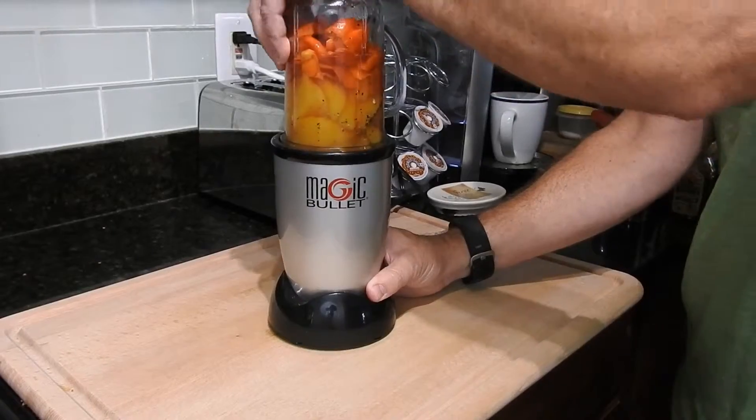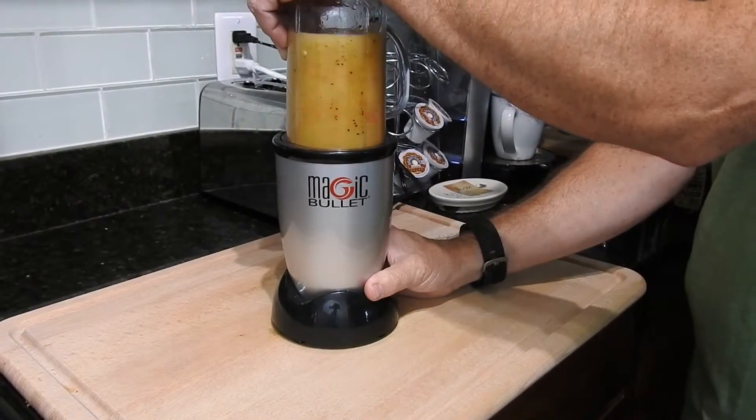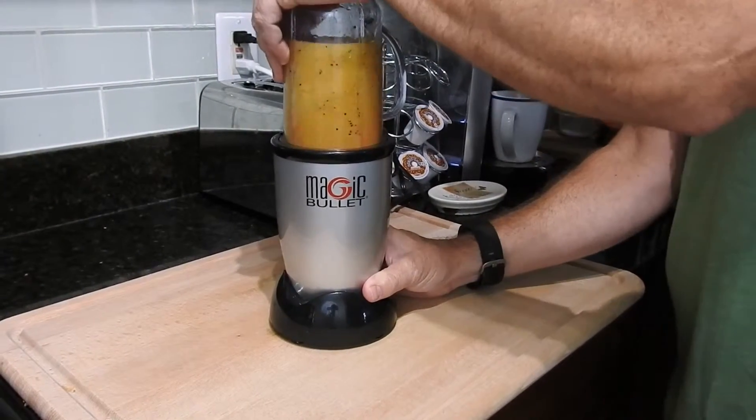I'm going to take all that, grind it up in my Magic Bullet, blend it into a sauce, and let that sit for a while.